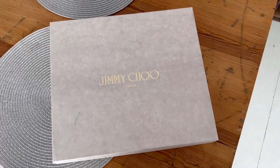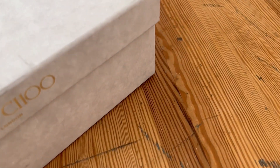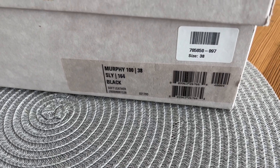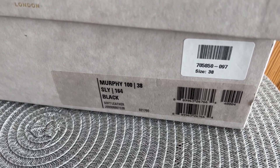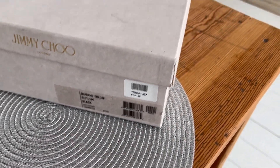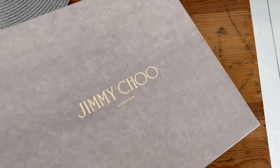So these Jimmy Choo boots are in quite a small box, but that's all right — it's very nice. I've got some information about them. This is model Murphy, size 38, and this is the black model. The heel will be quite high, and I'm not sure if this box is from these boots, but probably.